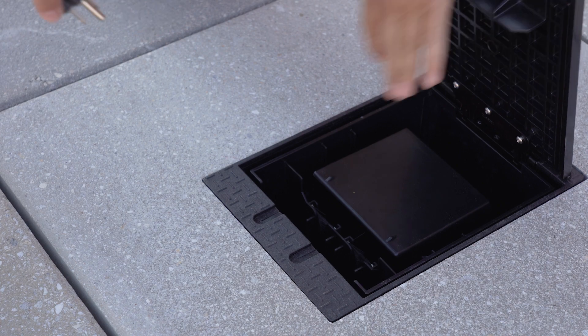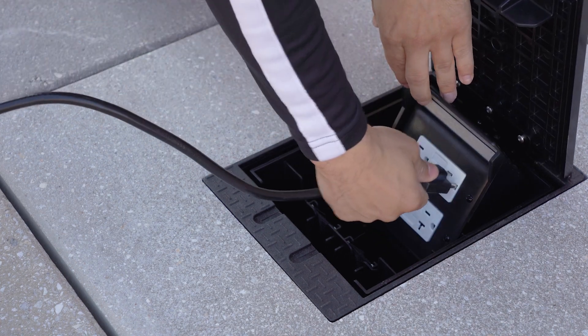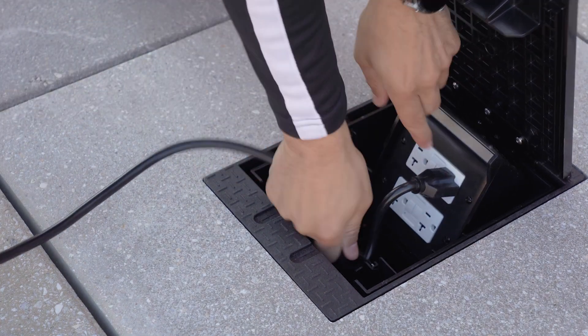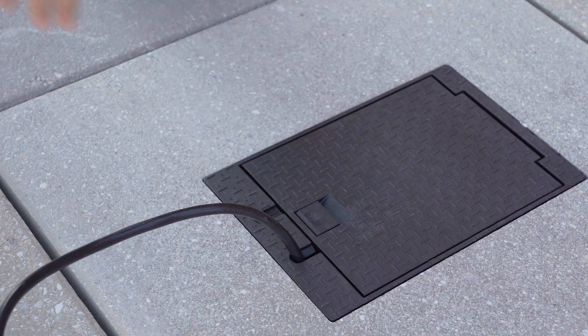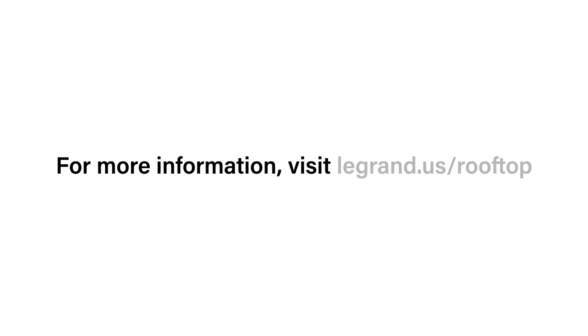The rooftop box is now installed and available for use when service is turned on. For more information on the rooftop box, visit legrand.us/rooftop.